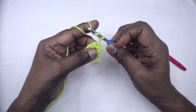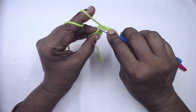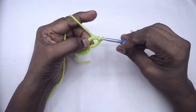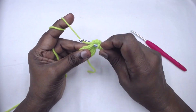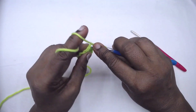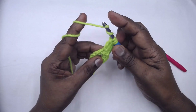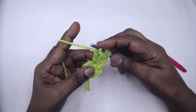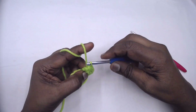Now chain four and make a three-treble cluster in the next stitch. Yarn over twice, insert your hook in the next stitch, and make an incomplete treble. In the same stitch — yarn over twice again — this is the second incomplete treble. Yarn over twice again in the same stitch. Now I have four loops on the hook; yarn over and go through all four of them. Now chain four.